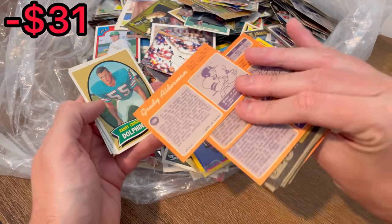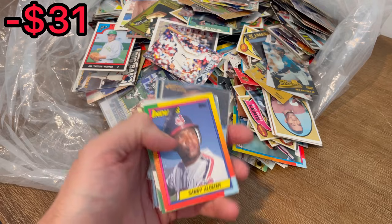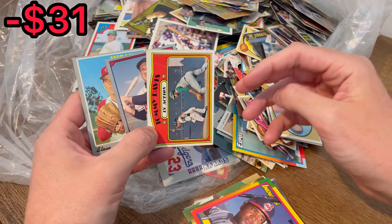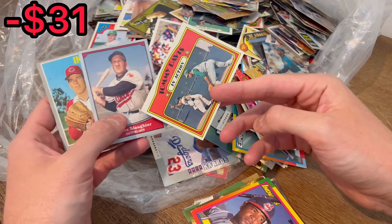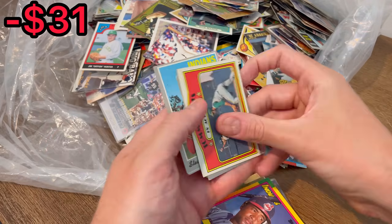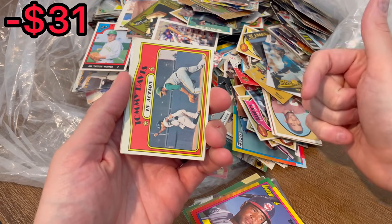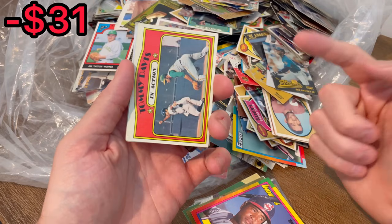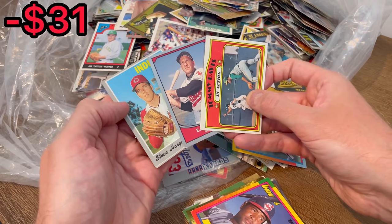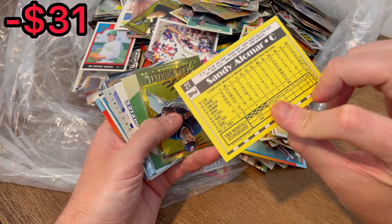Jim Brewer — isn't there a comedian named Jim Brewer? I think so. Before we look into this next stack, let's do the first easter eggs of today's video. The first three easter eggs are this 1972 Tommy Hansen, Enos Slaughter, and then this 1971 Steve Hargan. If you're new to the channel, how easter eggs work: whenever I come across cards I want to give away, I'll announce them as easter eggs, and the first person to claim that card in the comments by naming it wins — I'll ship it out via plain white envelope.